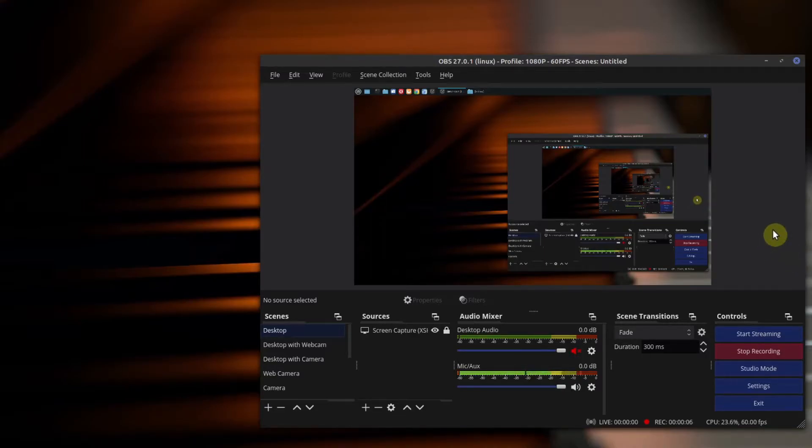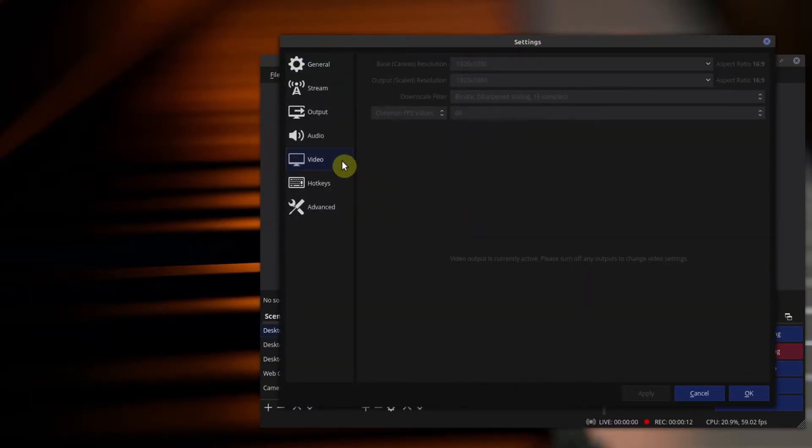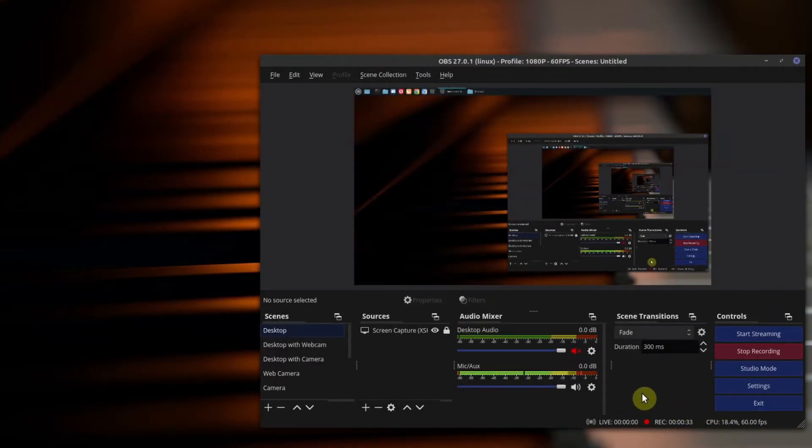All you need to do in OBS is go to Settings and then go to Video. You need to make sure that you have the right common FPS values. In this case my resolution is at 1080p, and right here I have my common FPS values. Since I am recording with OBS right now I cannot change it, but all you have to do is make sure it is at the same frame rate as your camera — in this case 60 frames per second. Then save your profile, and that's it. Whenever you record from your camera into OBS, it will be recorded at 60 frames per second at the precise resolution you chose.